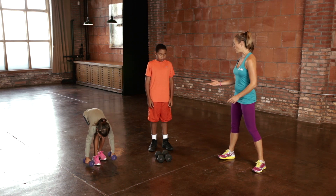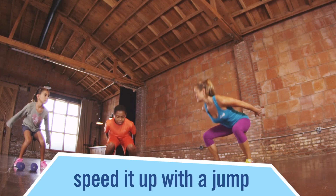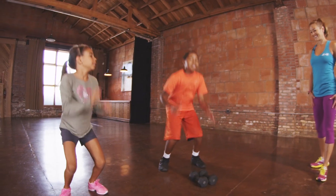So now that squat with that weight was hard, but now let's add a jump to make that squat faster. You're adding that speed of movement, and that is how we can overload the body to get stronger.